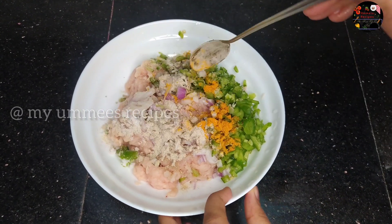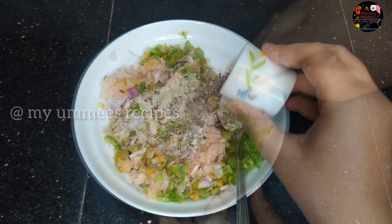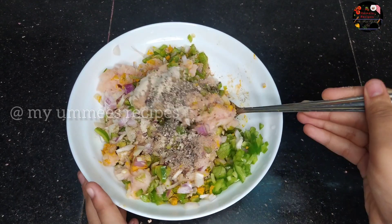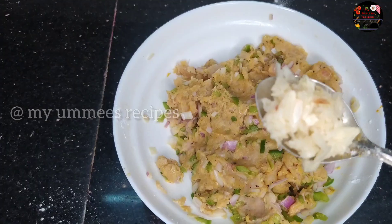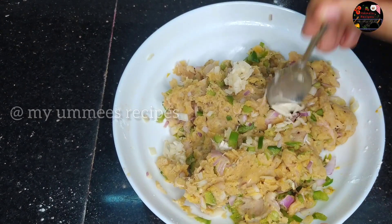We will add 1 teaspoon of white pepper. Let's mix it up with 1 teaspoon of cornflour, then mix it up.